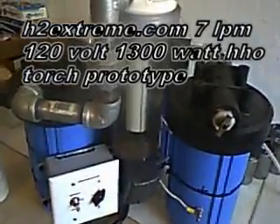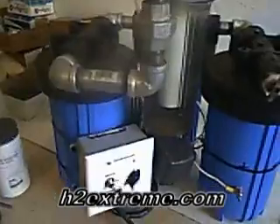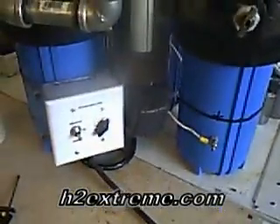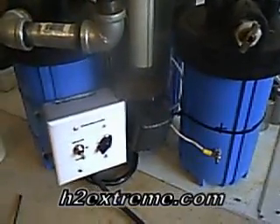Here's another one of my torch prototypes, and it's a rectified AC. This thing cranks — it really puts out some gas. I've got it right now putting out about 7 liters a minute, and that's what we're going to show you.